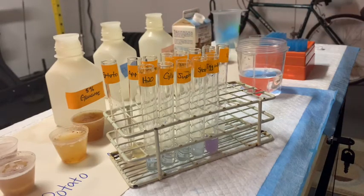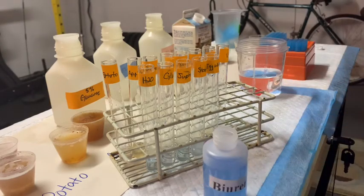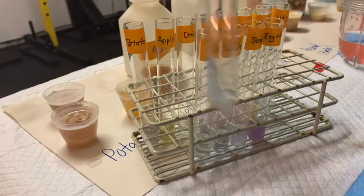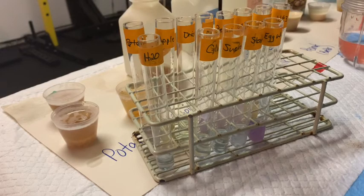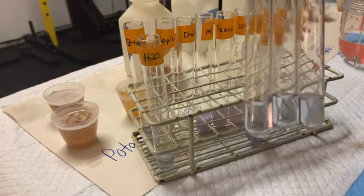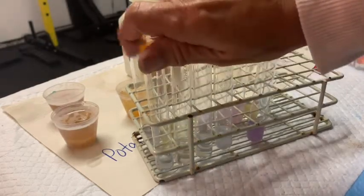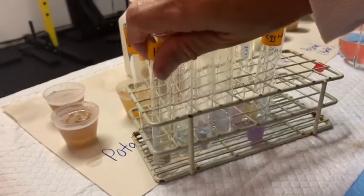I'm going to continue down the line and add the reagent to our food juices — I'll add it and then we'll go over each one. So let's see what we ended up with. We start off with our water, which is our negative control, and it should stay about the same color as the Biuret reagent — and it does. Glucose, sucrose, and starch don't change color either; they're still the original color. So those are going to be our negative results.